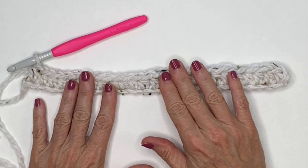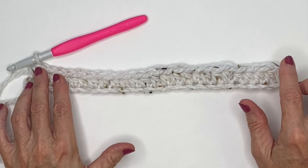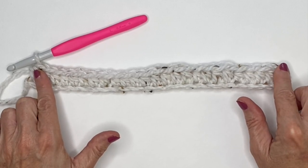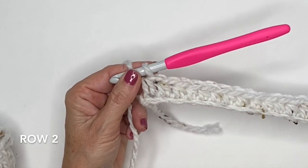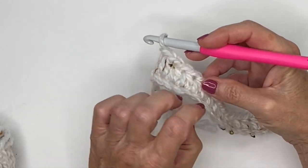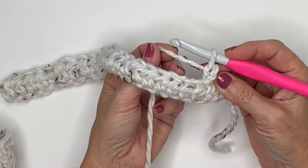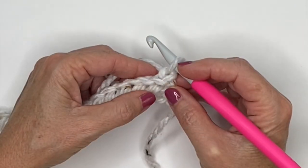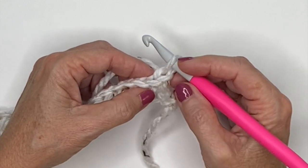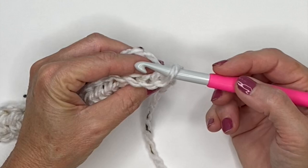One thing I'd recommend, especially if you're working in black: get yourself some stitch markers and add one when you start and finish a row, because these areas are very difficult to see as you're working. Once you've got your 25 stitches, chain one and turn. I like to flip from the front over so the yarn is in the right place. For this project we're going to create a ribbing effect by working into the back loop of the stitches.